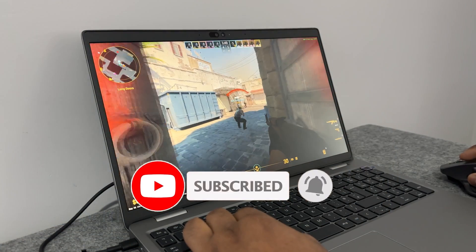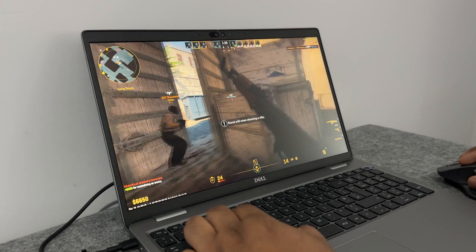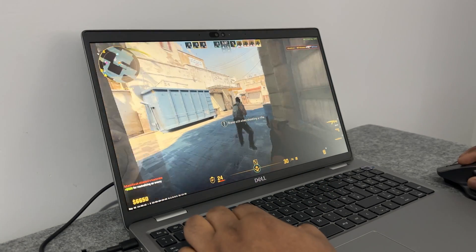For example, here we have Counter-Strike. The settings are set to low and we are hitting lows of 30 and highs of 60 FPS, which for built-in graphics is amazing.